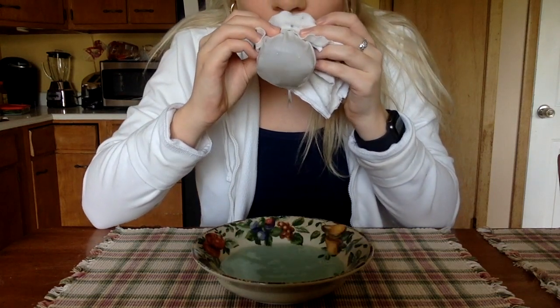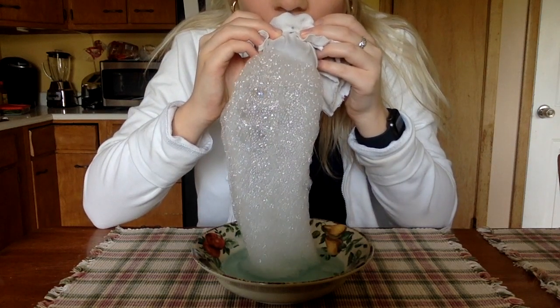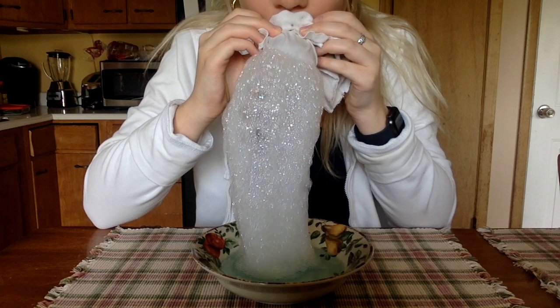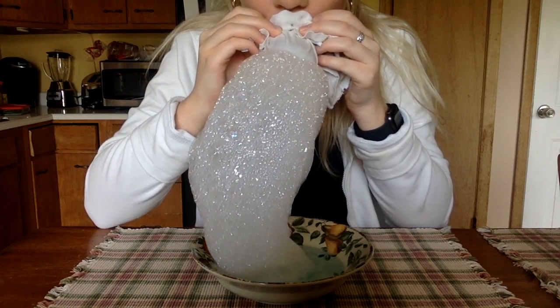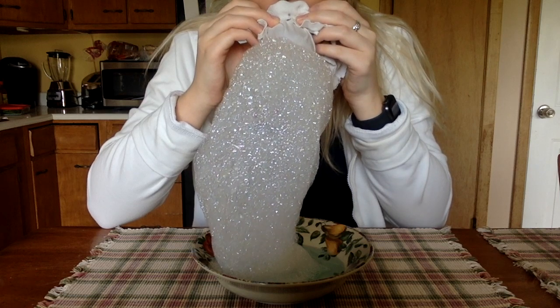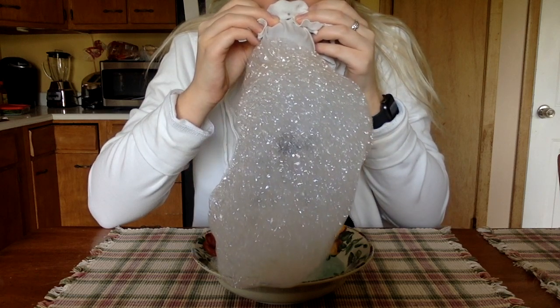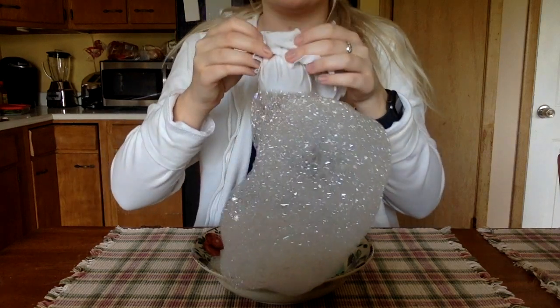So how did we make our bubbles? The answer is surface tension — the force that holds liquid molecules together. When you add soap into water, like we did for our bubble solution, it lowers the surface tension of the water. This means there is more space between the molecules in the liquid, which gives it enough room to form bubbles.